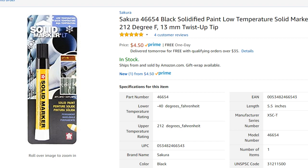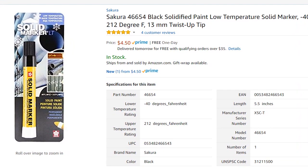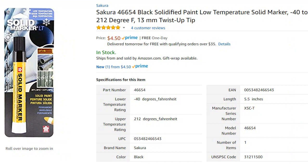Hi guys, welcome to this review about the Sakura solid marker. It is a great marker. I have already made another one or two reviews about this marker, but I think it's really worth doing an update after so long and telling you about my experience, so that you know if it's really a good thing to buy or not.